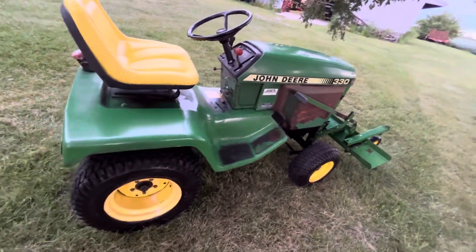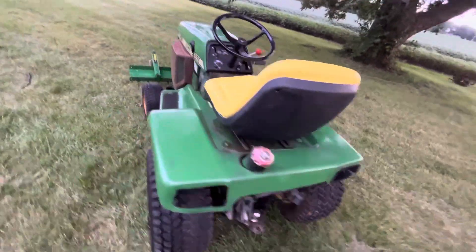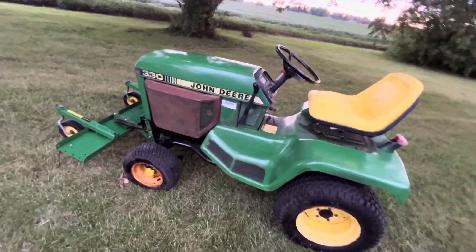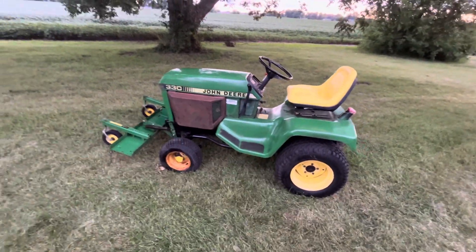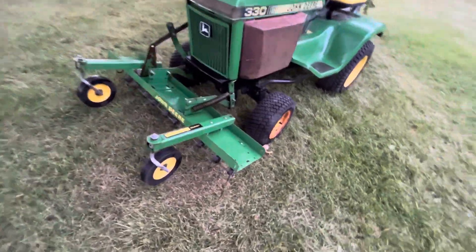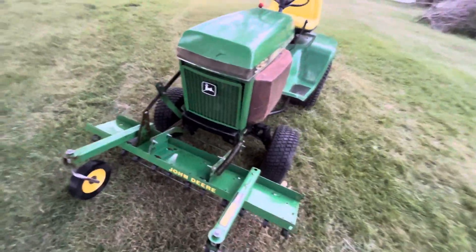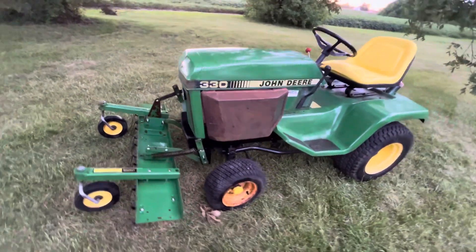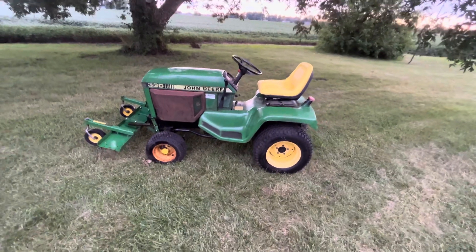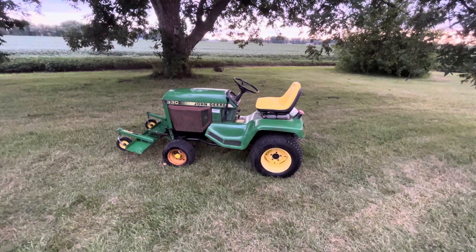All in all, not a bad tractor though — runs good, rides good. I've got a deck for it and a blade for it, but I'll probably use the blade on the 140. I had to dethatch, so I just threw the dethatcher on there and it's in awesome shape. This is the '86 John Deere, one-year-only 330 with a Yanmar three-cylinder diesel. Thanks for watching and don't forget to like and subscribe — see you on the next one.